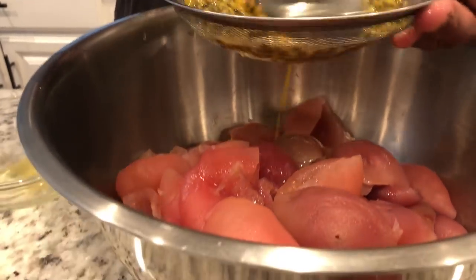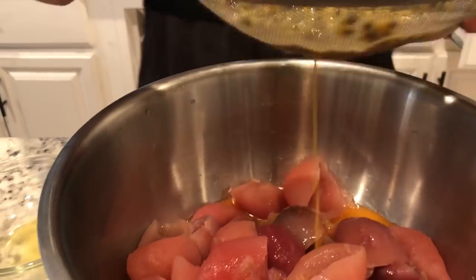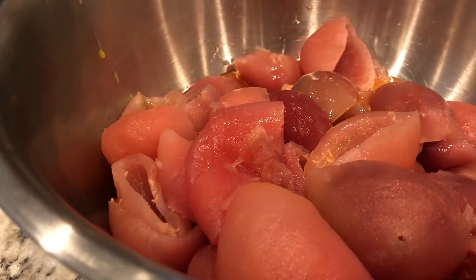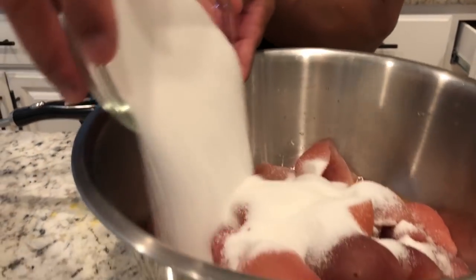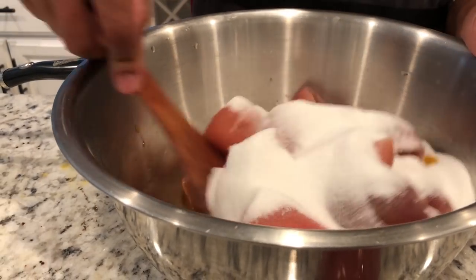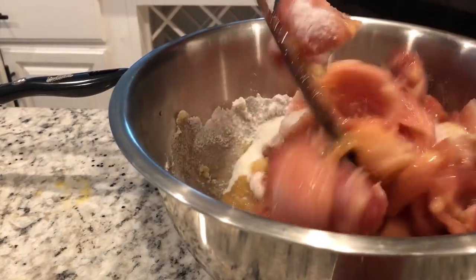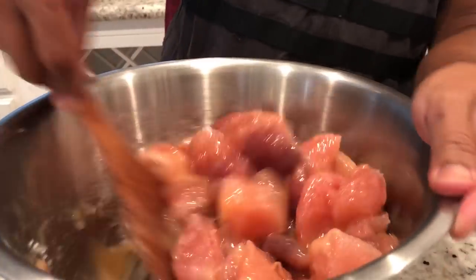After that, we're going to add sugar and salt, and we're going to mix it really well.